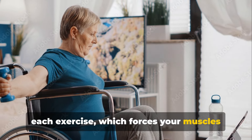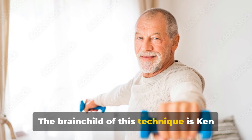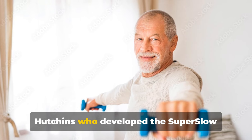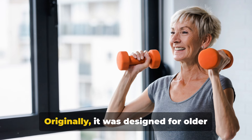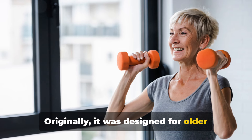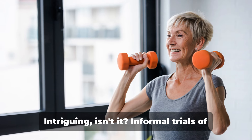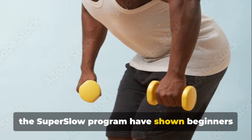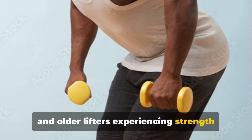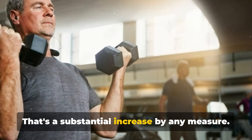This forces your muscles to be under tension through the entire movement. The brainchild of this technique is Ken Hutchins, who developed the Super Slow weight training program. Originally it was designed for older women battling osteoporosis, but its benefits extend far beyond. Informal trials have shown beginners and older lifters experiencing strength gains greater than 50 percent — a substantial increase by any measure.